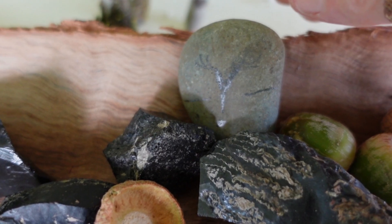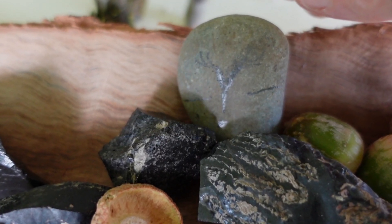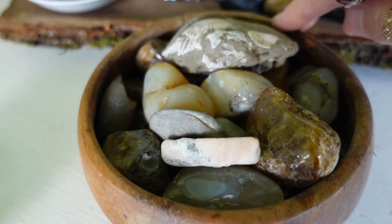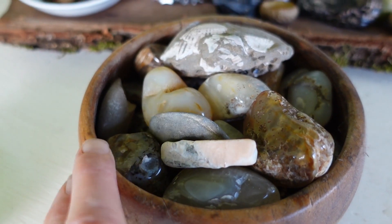Another simple rock charm is to write the word 'protection' on the rock and visualize any harmful energy that's coming at you being absorbed by the rock and being deflected from you. Then throw that rock away. You can also have a bowl of rocks charged with protection in your room.